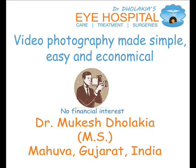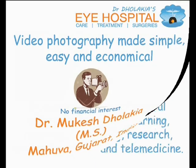Video photography made simple, easy and economical by Dr. Mukesh Dholakya, M.S., Mahua, Gujarat, India.